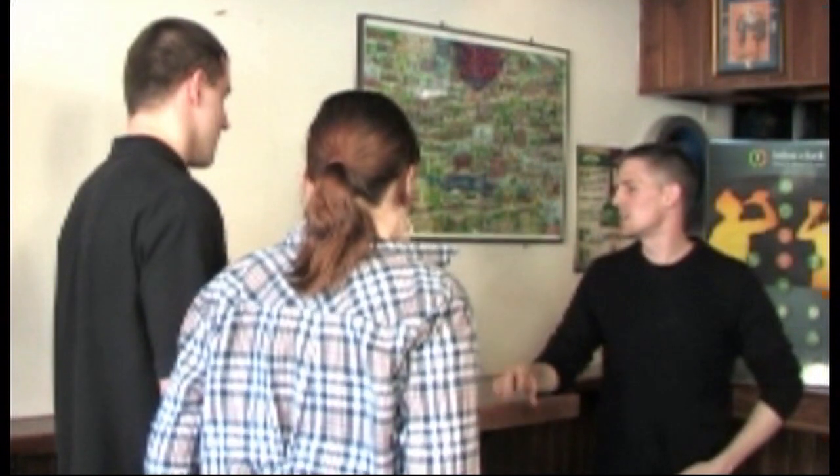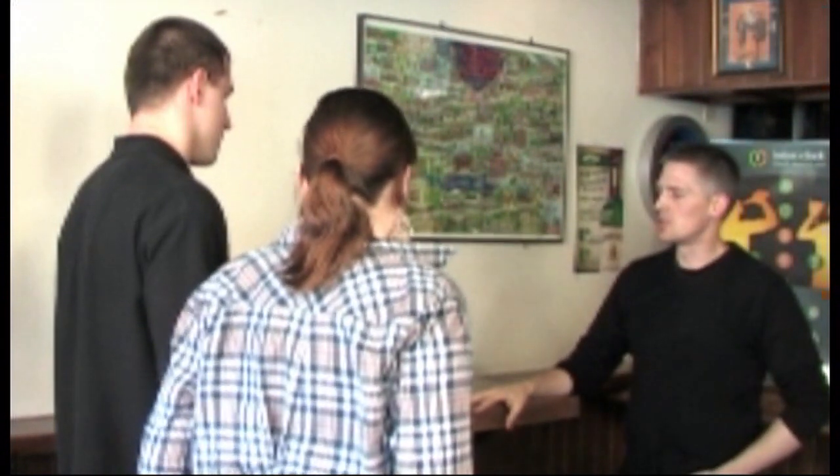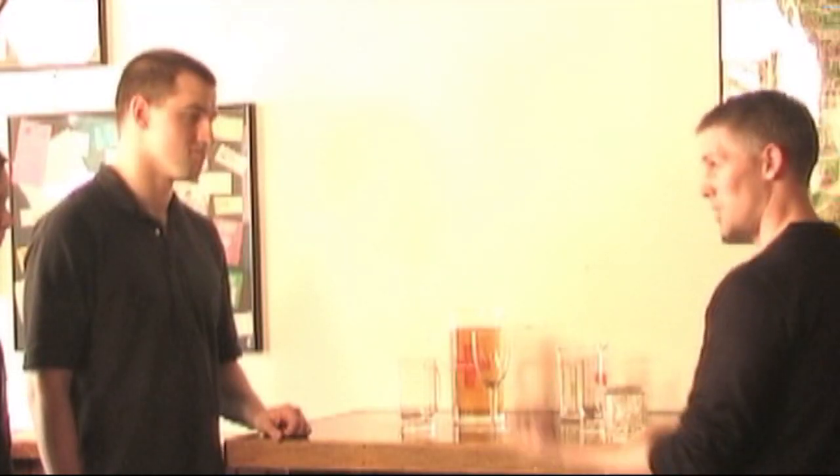Hey guys. You know what this is? No, I don't. This is our Summit Cup. What it does is it teaches on what a standard drink unit is. What it helps you do is measure exactly how much alcohol is in a glass. You want to give it a try? Sure.